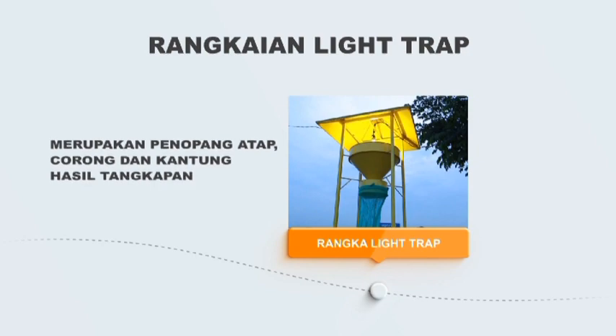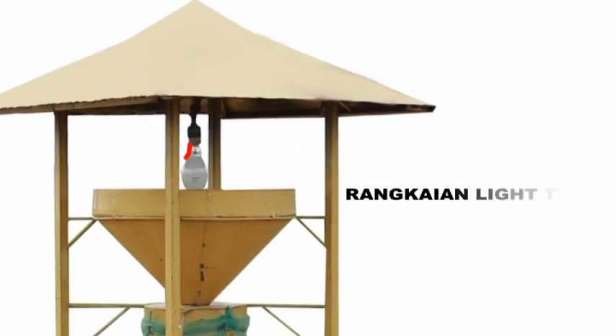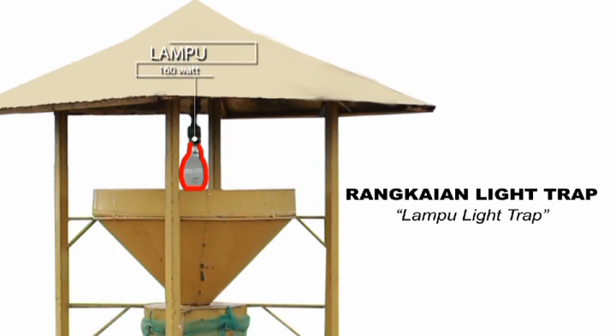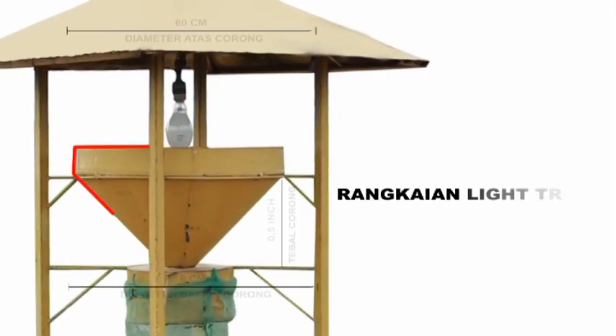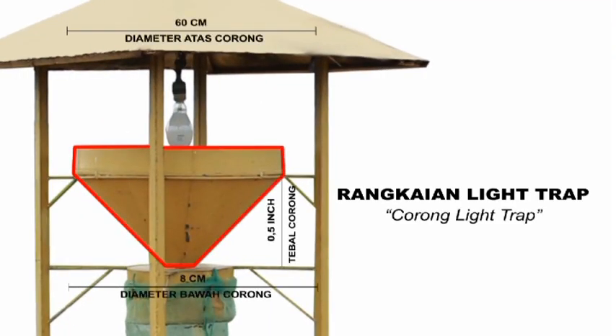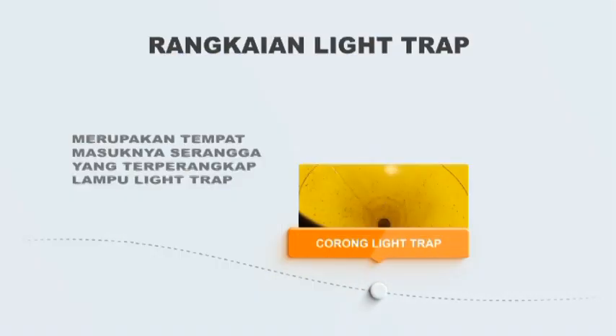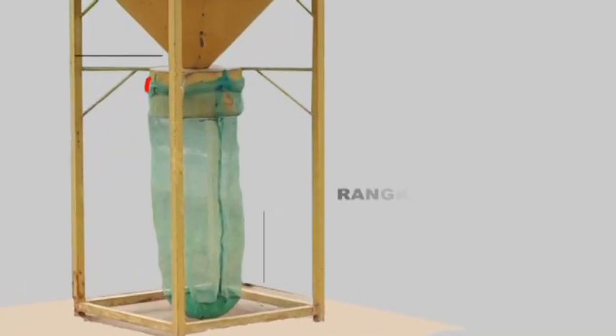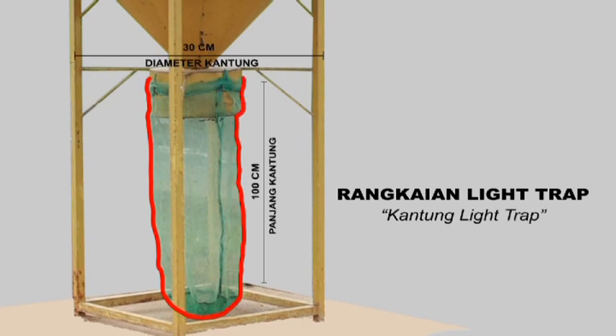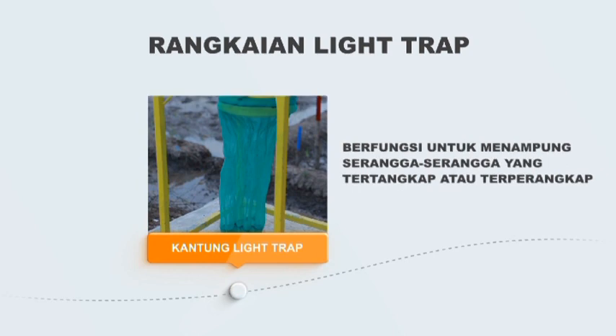Corong dan kantung berfungsi sebagai tempat menampung hasil tangkapan. Lampu Philips 160 Watt jenis ML Mercury Lamp digunakan untuk menarik serangga pada waktu malam hari. Corong dari plat seng tebal 0,5 inci dengan diameter atas 60 cm dan diameter bawah 8 cm merupakan tempat masuknya serangga yang terperangkap. Kantung terbuat dari kain kasa, diameter 30 cm dan panjang 100 cm, berfungsi untuk menampung serangga yang tertangkap.